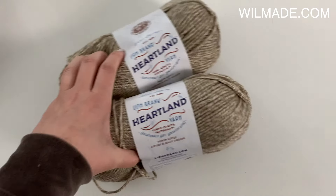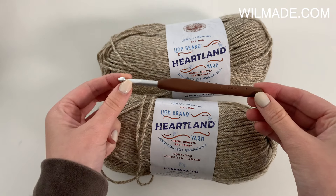For this cardigan you will need Lion Brand Heart & Sole yarn and a crochet hook size 6mm.